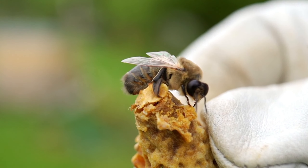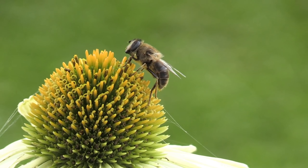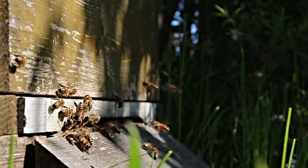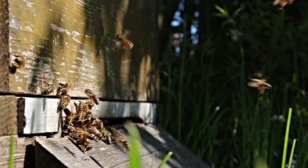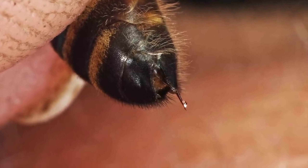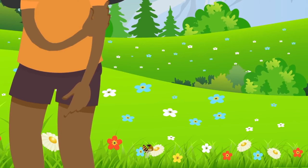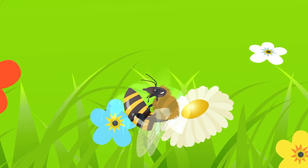Unlike other insects, when a honeybee stings, it pays the ultimate price. A honeybee's stinger is quite different from that of many other insects. It consists of several components, including a venom sac and injectable antennae. But why do honeybees die after they sting? Let's uncover the fascinating yet unfortunate reason behind this.